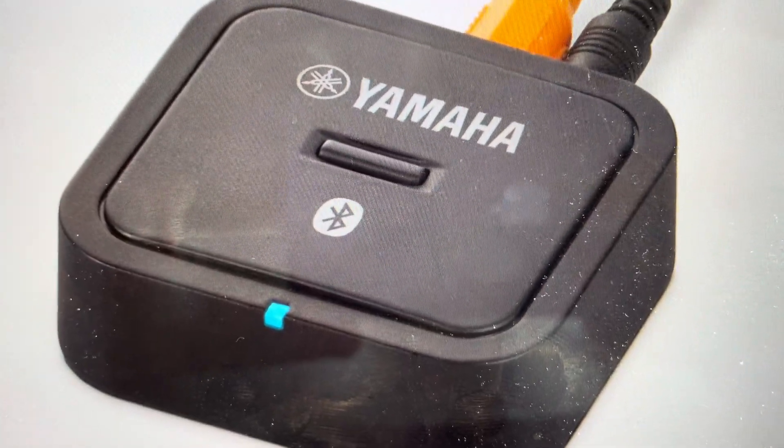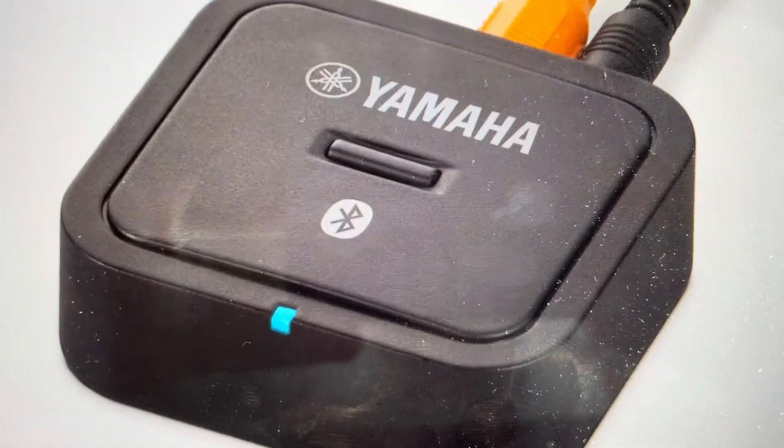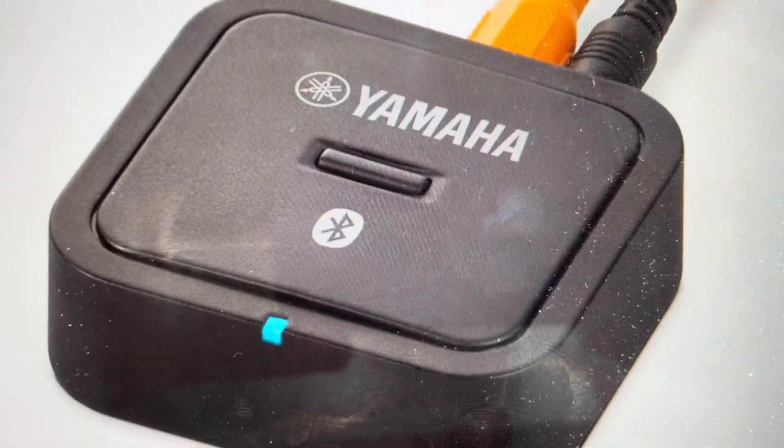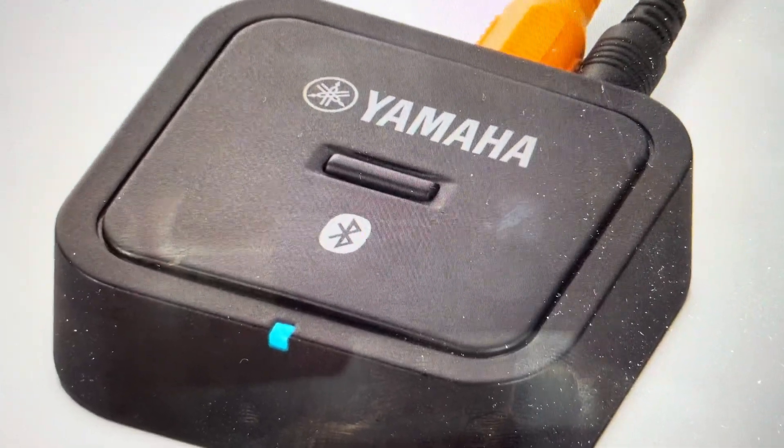Hey everybody, this is a quick video in case you have a Yamaha YBA-11 audio streamer receiver and you need to do a hard reset to the factory default settings on it.